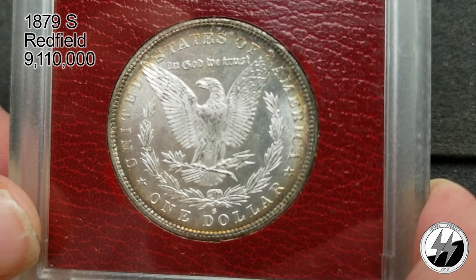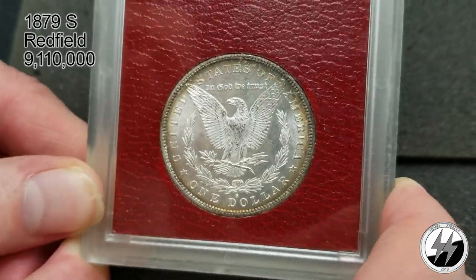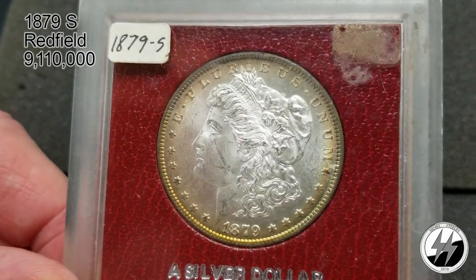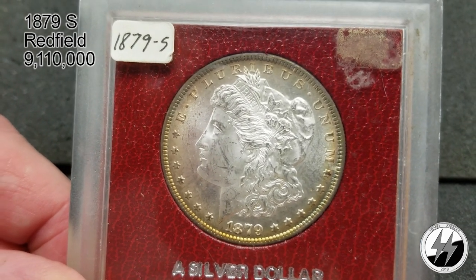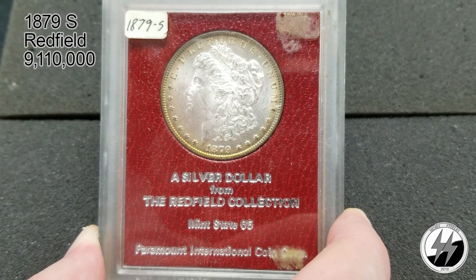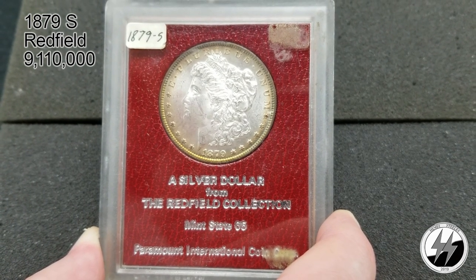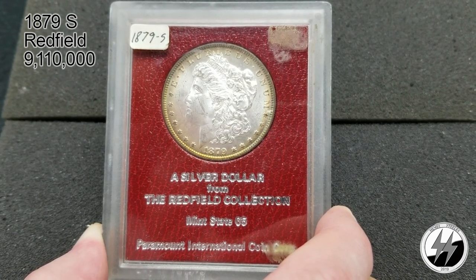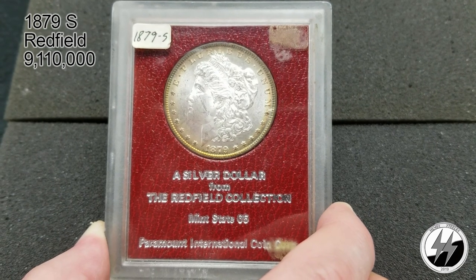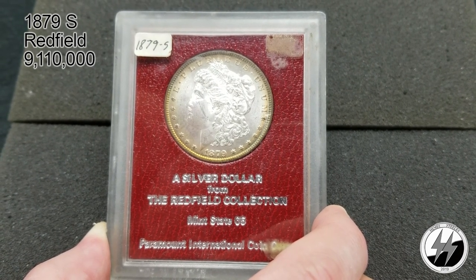I picked this up at my LCS for 80 dollars and I see these things go for two to three hundred dollars. The obverse is almost proof-like with the toning that goes around it — just a beautiful coin, one of my favorites. I hope to pick up more of these Redfields; if you don't know about the Redfield story, look it up sometime. This brings the Morgan dollar collection to an end. I'll update it occasionally but won't go through them all again until I get quite a few more. I hope you enjoyed it — remember to like, subscribe, and all those other good things.